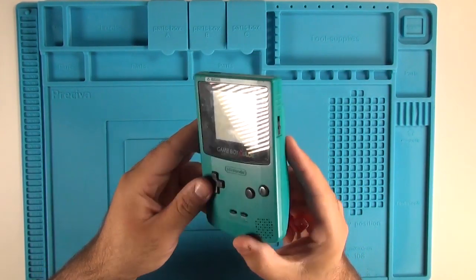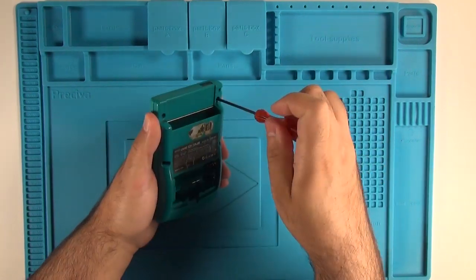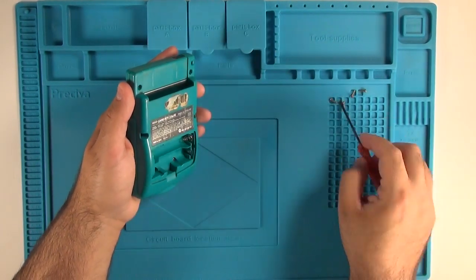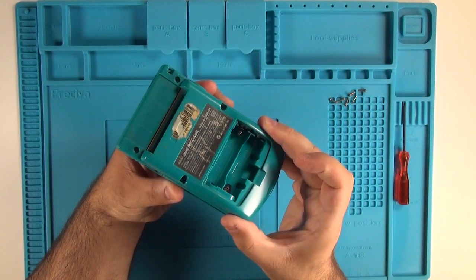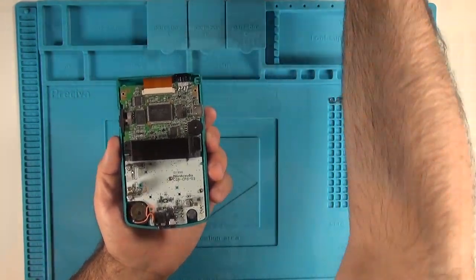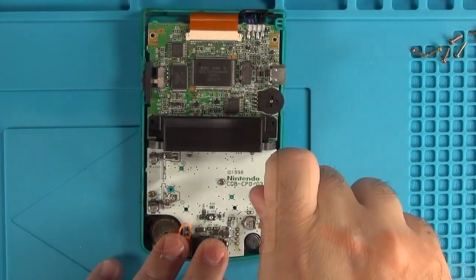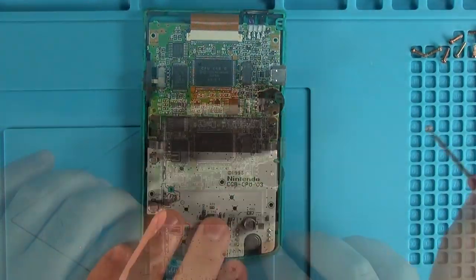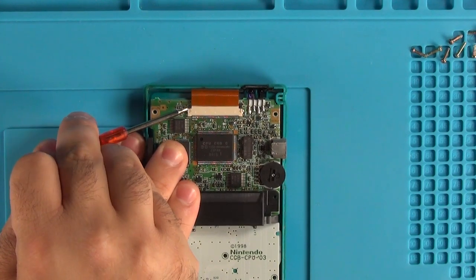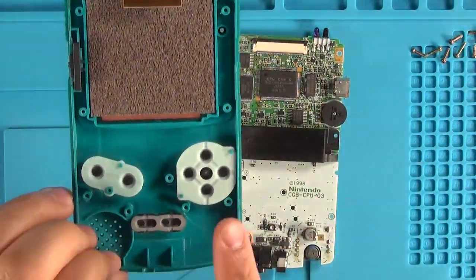First, grab your Game Boy Color and remove the six screws along the back with your Y-tip screwdriver. Then remove the back shell — it should just pop right out. Set that aside. There are three screws attaching the board to the front of the shell that need to come out. Next, release the pins holding the LCD ribbon in place, pop them up, and wiggle that ribbon completely free. Then take the board and set it aside — we no longer need the front plate.